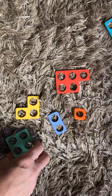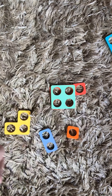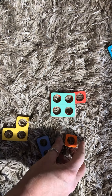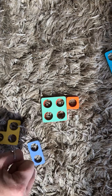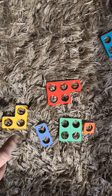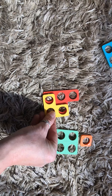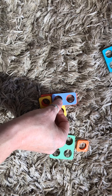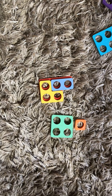Let's start with four. Which other numicon do we need to make five? That's right, it's the one. So four and one makes five. Take them off. Try another way — three and two makes five.